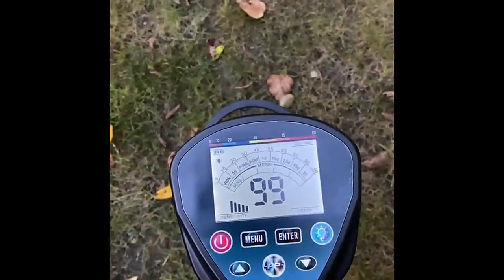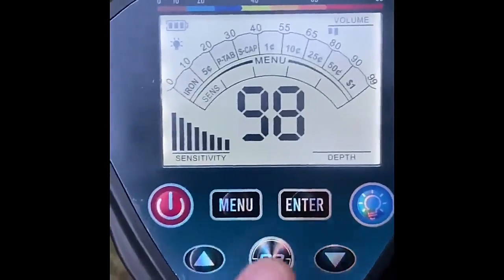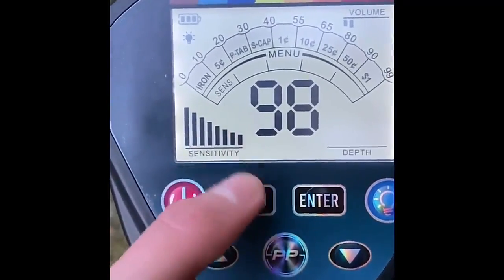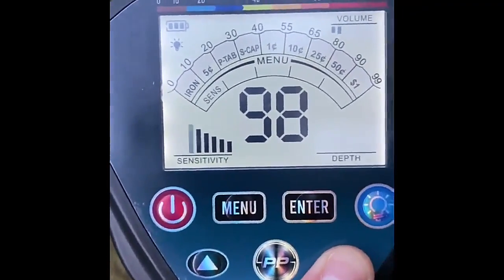It's pretty cool. It comes with a little shovel as well, so you can dig away. Everything on here can be adjusted, which is pretty cool. Right now it's on sensitivity, so you can lower how sensitive it is to picking things up.